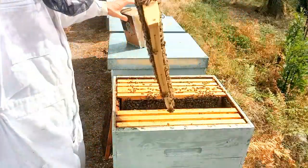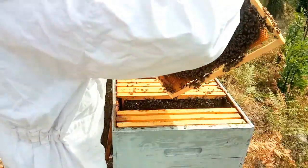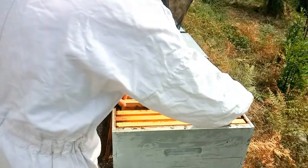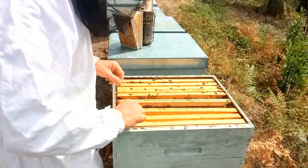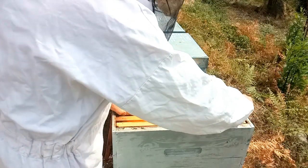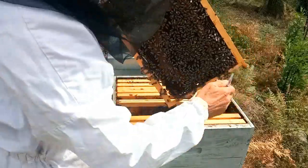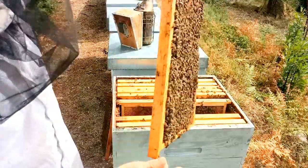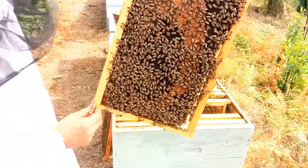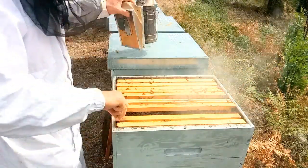Les provisions sont un peu justes. Il faut dire qu'il n'y a toujours pas plus. On est en sécheresse très forte depuis le mois de juin, depuis la canicule de juin, il n'y a pas eu de miellée du tout. Il y a même eu beaucoup d'incendies de forêt. Voilà, encore un cadre de couvain ici.